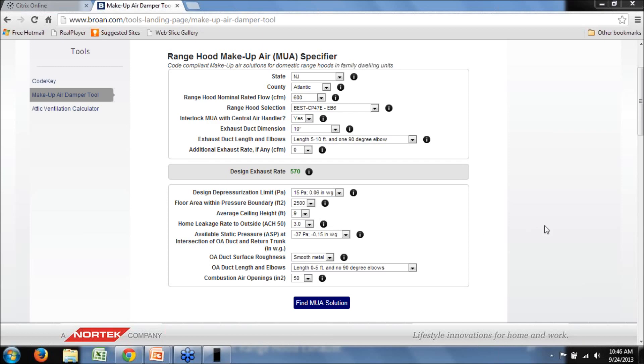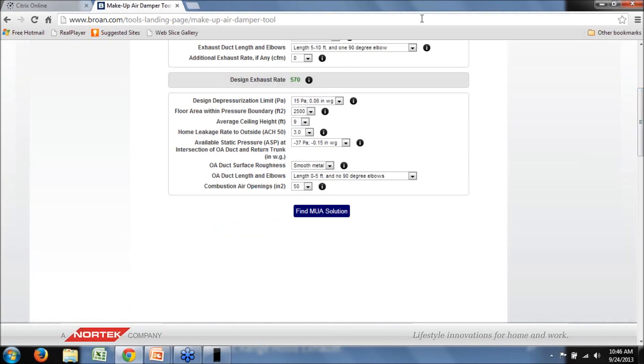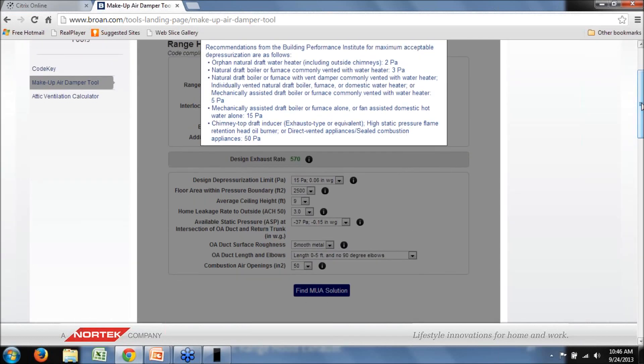A comment noted that the BPI standard is actually even lower — negative 2 and negative 3 Pascals for orphaned water heaters and commonly vented furnaces and water heaters. That's an excellent point. If you click on the design depressurization limit information button in the tool, you can see that information is contained there: orphaned water heaters at 2 Pascals and natural draft commonly vented with water heaters at 3 Pascals. We were focused mostly on new construction today, but those are definitely things to be aware of in an existing construction retrofit.